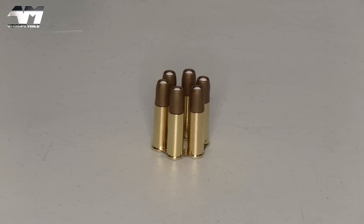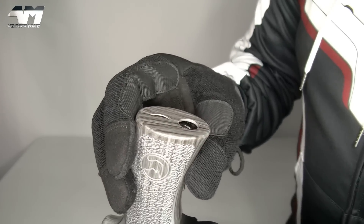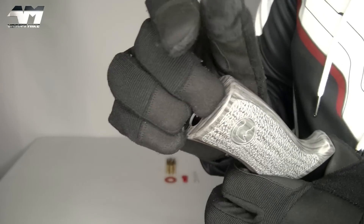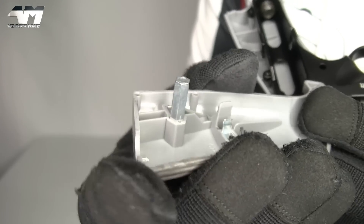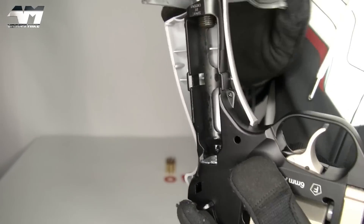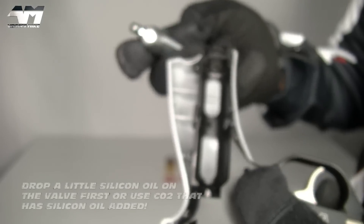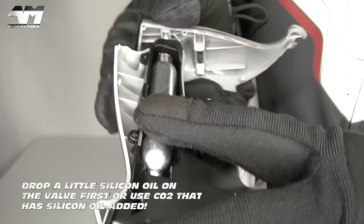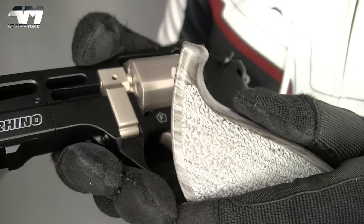And then of course you pop a BB in each shell. Let's get the CO2 in. As I showed you earlier, you just get your finger in there and prise the grip apart. And inside the grip, you will find a little hex key, and you use that to unscrew — that's basically a massive grub screw. And then you can pop your CO2 capsule in. And when you're putting your side panel back on, make sure this little lip right there goes in first.